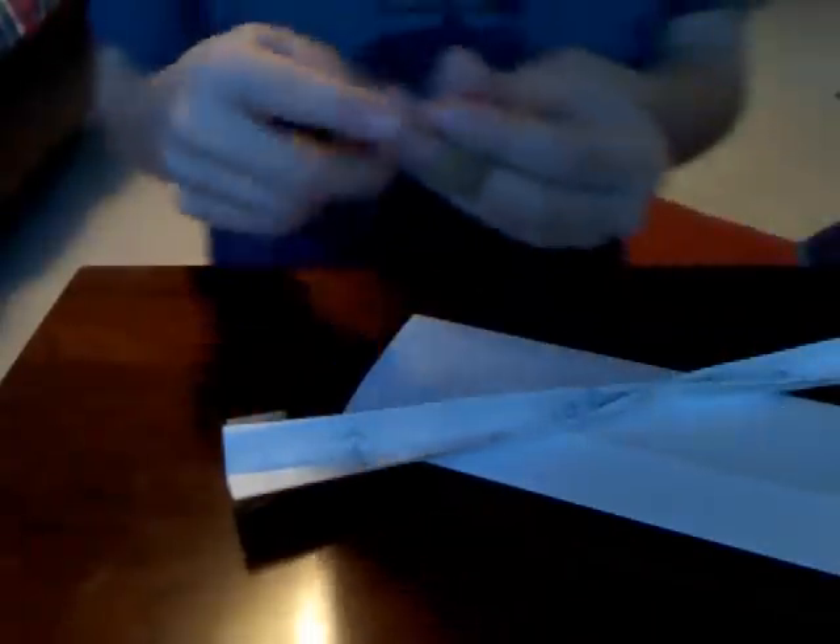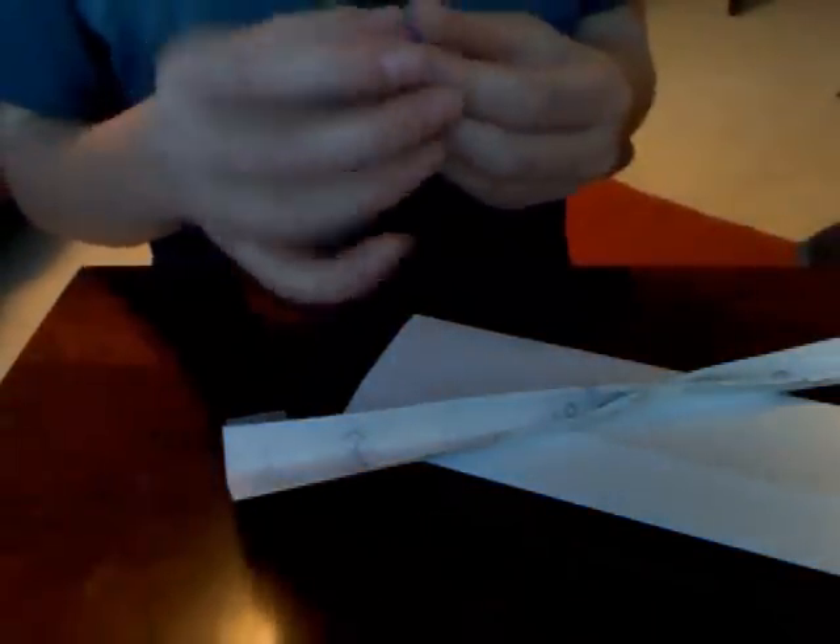Then make a tape curl on both sides of the long piece of paper like this tape curl. Put it on this side like this, flip it over, and put it on the other side.